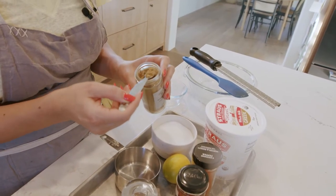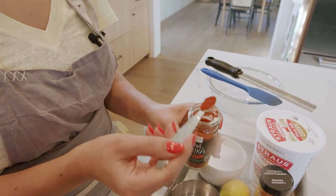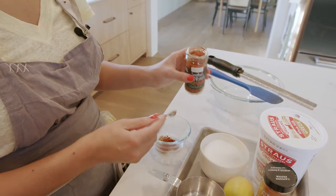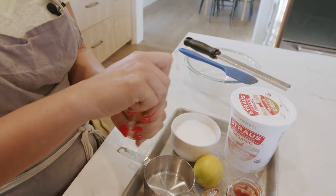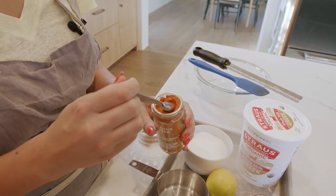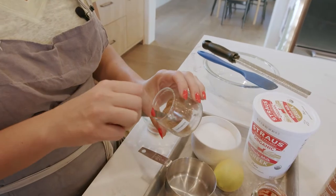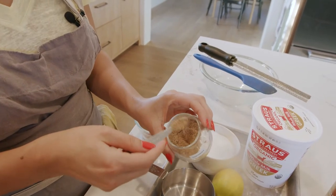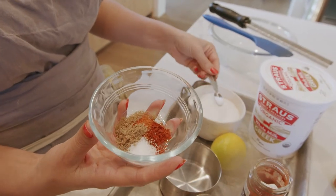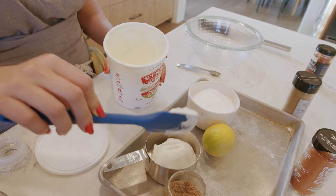So we have one fourth teaspoon of cumin, half a teaspoon of paprika — which will be two of these — and just a pinch of cayenne for those who are scared. This is inspired by my girlfriend Jackie; it's like her love letter to me. It's got all the flavors of my world. One fourth teaspoon of coriander, and half a teaspoon of salt.